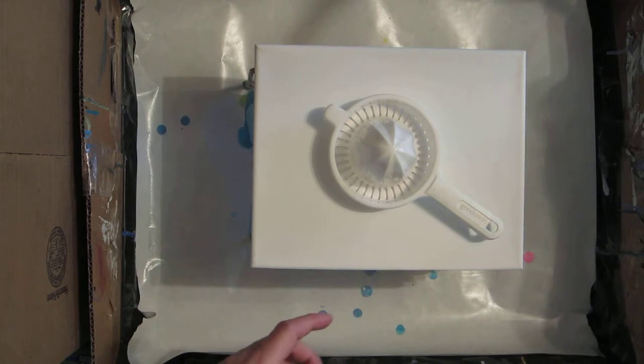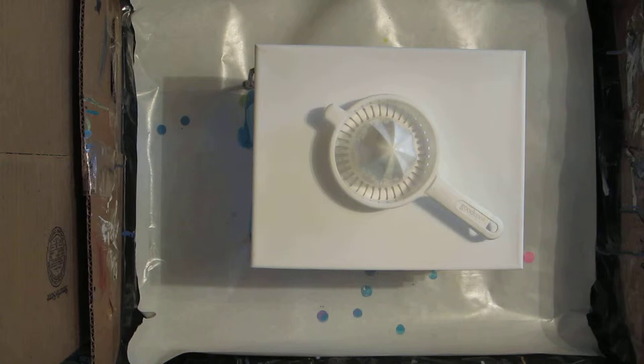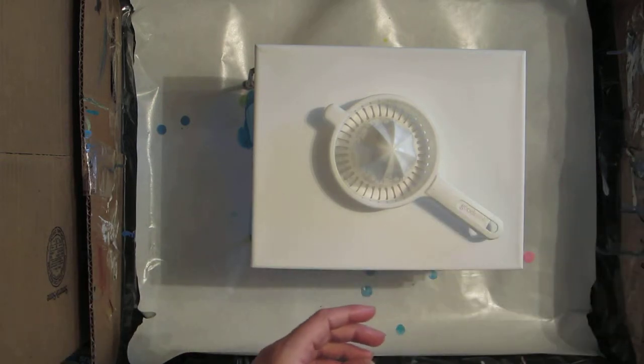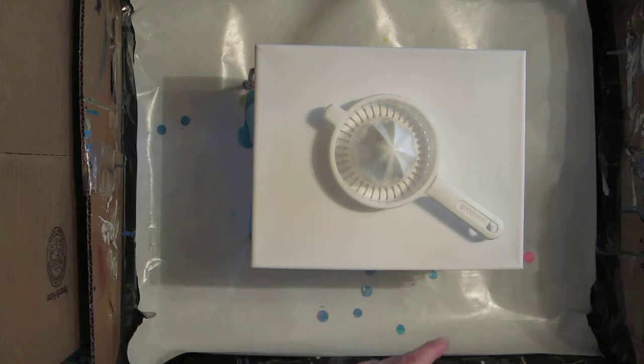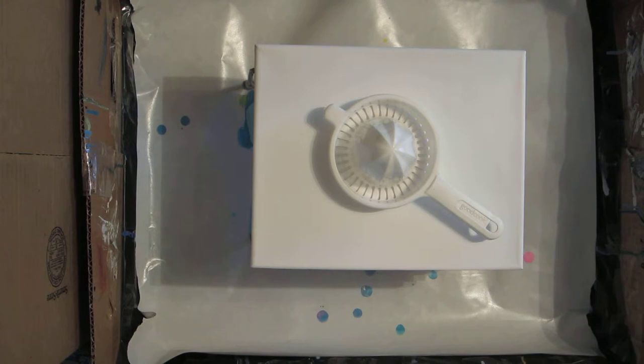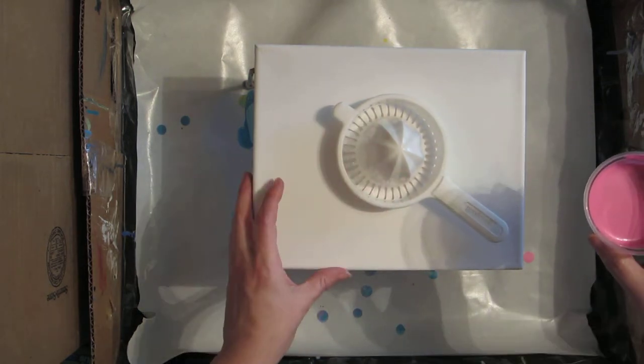My purple was about three different purples mixed together, and the blue is about four different blues. The blue has silicone in it today, along with Floetrol and a little bit of water. The black also has silicone in it today. I'm not usually a silicone fan, but I wanted a little bit in here for today.